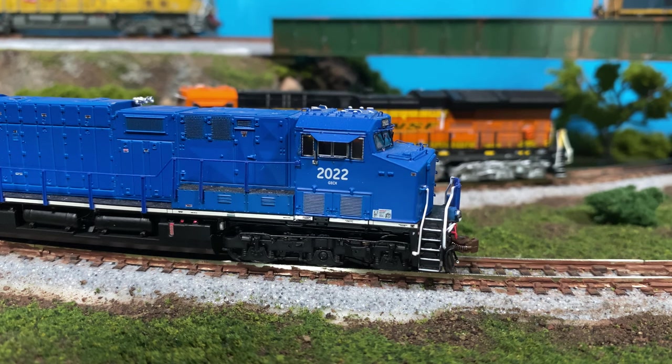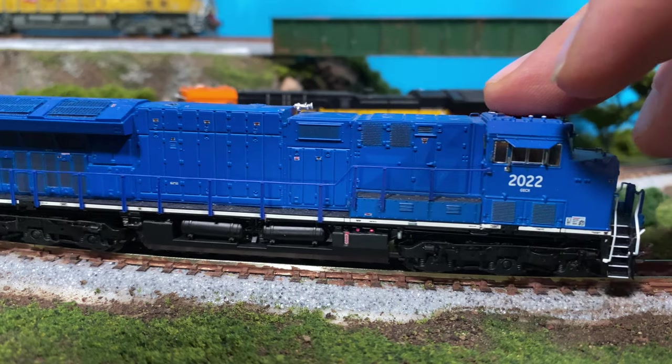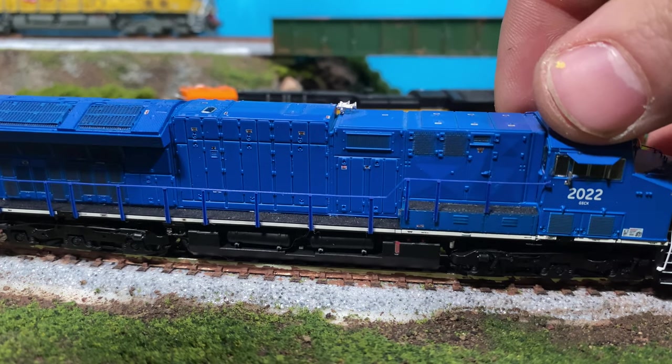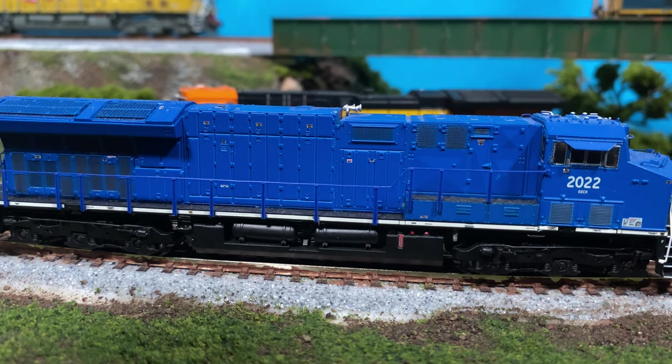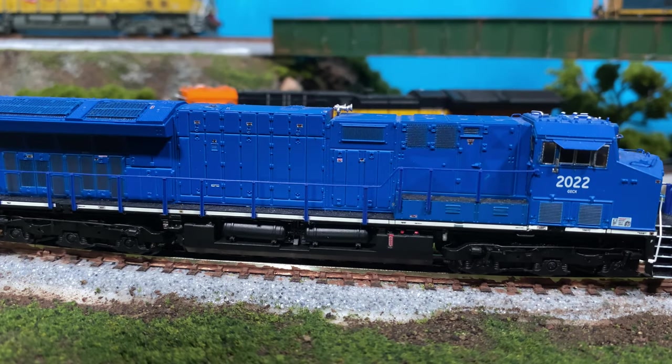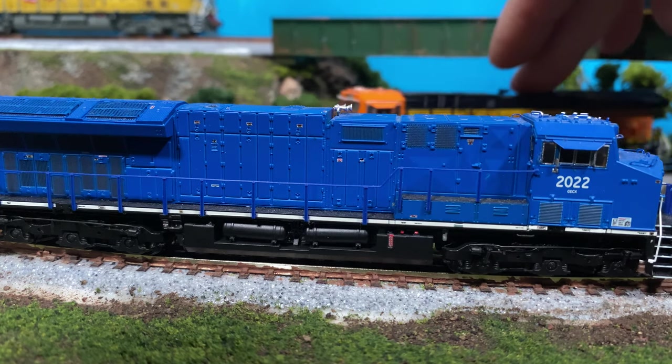The grill work on this is fantastic and they must wash it just a little bit because you get a real sense of depth in there. The back has a different type of exhaust — I haven't had time to figure out what they're actually showing; it must be something to do with the prototype, maybe testing something. It also has a totally different horn, and when we get to the decoder information, this has a directional horn that changes depending on the direction you're running the engine — a really cool detail and talking point on your layout.